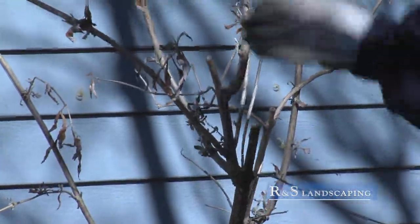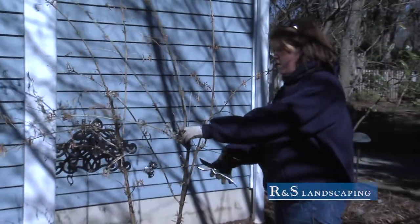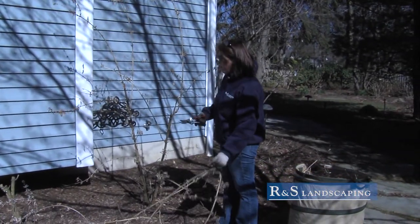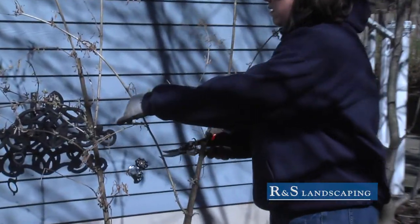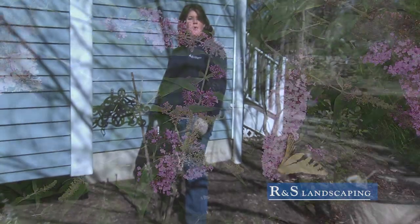Here we have the butterfly bush, or the buddleia. It blooms on new wood. I like to just go in right above any of the existing growth here. Now we have a happy, healthy butterfly bush ready to grow for the spring.